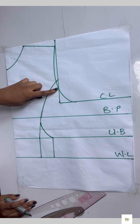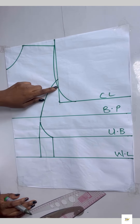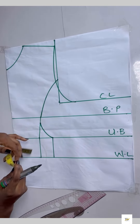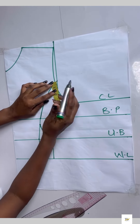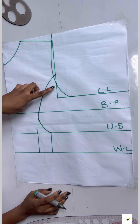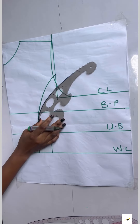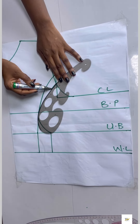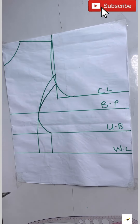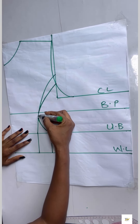Now I'll be taking the darts on the other part of the paper. If you're on the bigger size you can use two inches; for a smaller size use 1.5 inches. I'll be using 1.5 inches — I place my tape, chalk out 1.5, then connect it to the bust point area using my curve ruler. After connecting it, I went ahead to blend that part together.